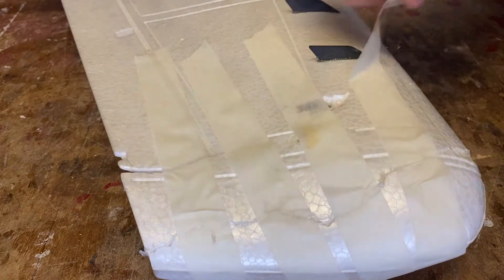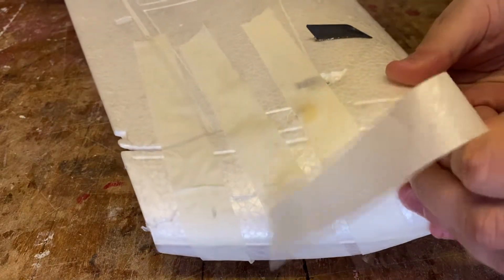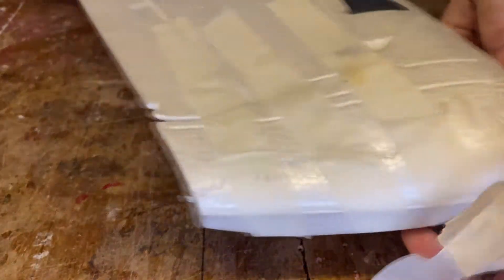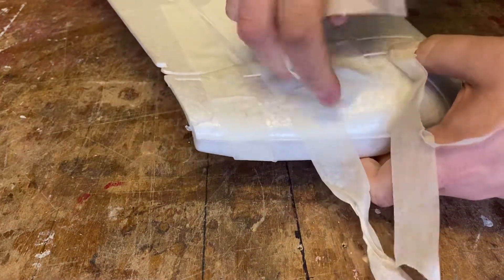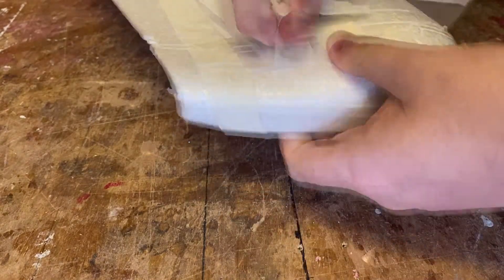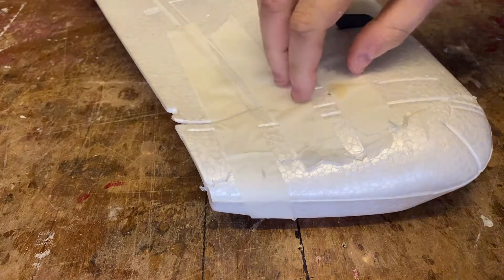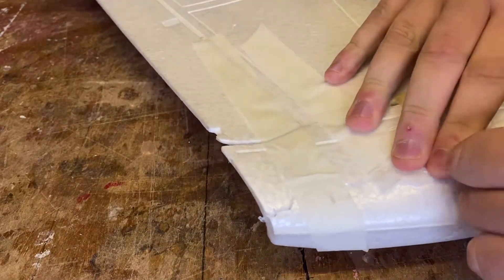Hello everybody, welcome back to the Drake Sausage Stuff program. Let's take off some of the bandages from our Darth XL and see what we can make of it. Apologies if the filming looks a little bit strange today — one of the lights above our heads is not working, so it is a bit darker than normal.